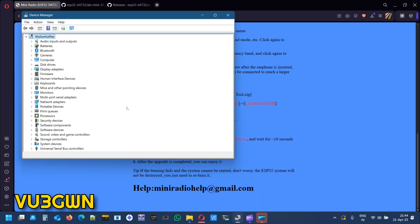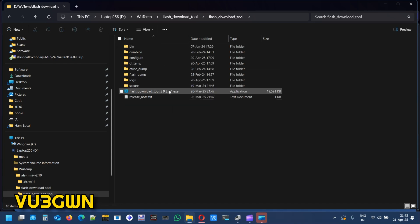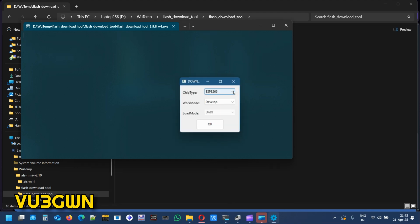Before starting the update, connect the radio using a USB cable. I'm not using the cable that came with the radio — I don't trust it for data, I use it only for charging. Connect the radio, switch it on, and you should see it pop up in Device Manager on COM14. Reduce the volume on the radio first. Now let's open the flash download tool. Let me verify the recording is running — yes, okay.